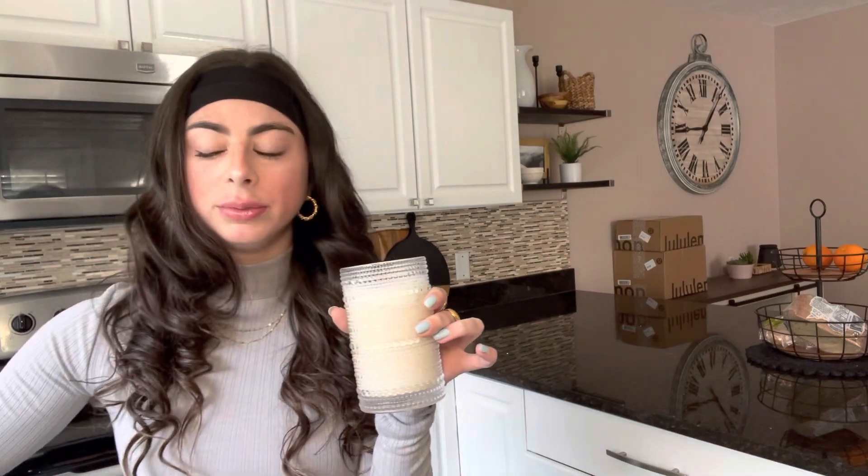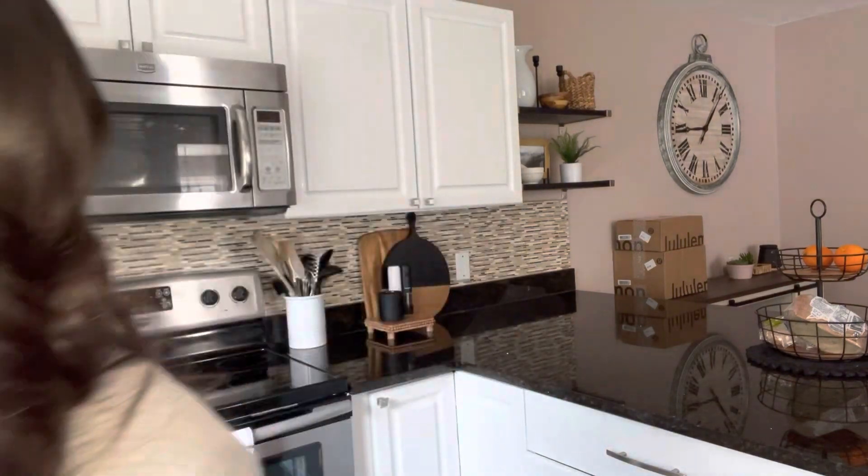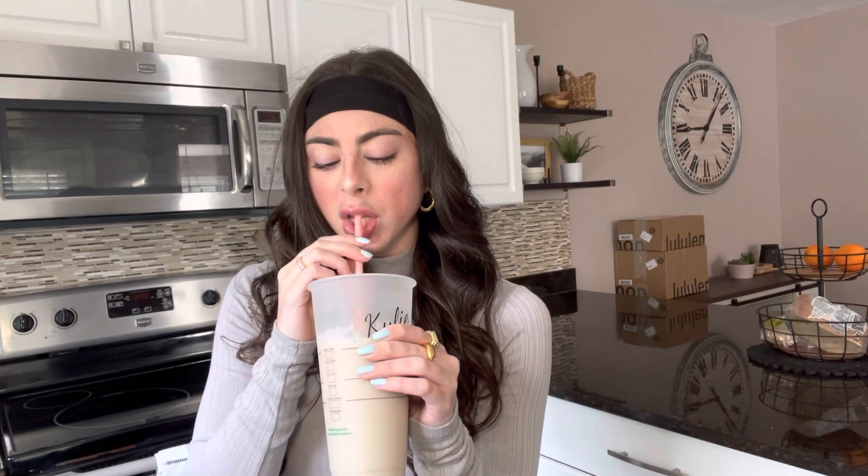Okay guys, abort mission — pour all of this into this cup. Okay, this looks like a very sweet coffee but I think that's up my alley. It's good, it needs more ice though, it's like warm. Thank you guys for watching day two, see you on day three!